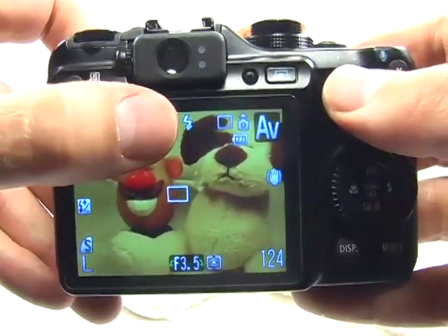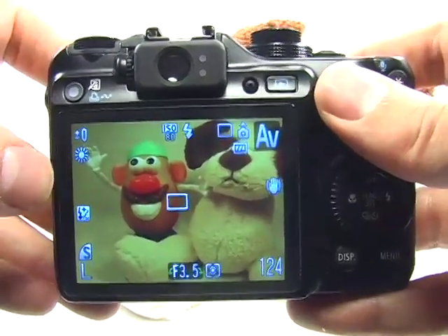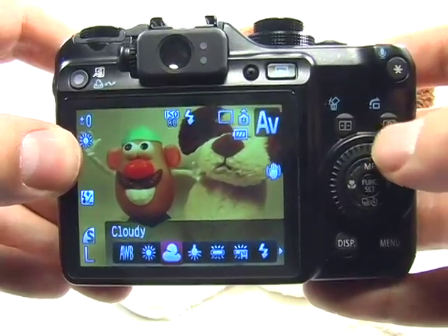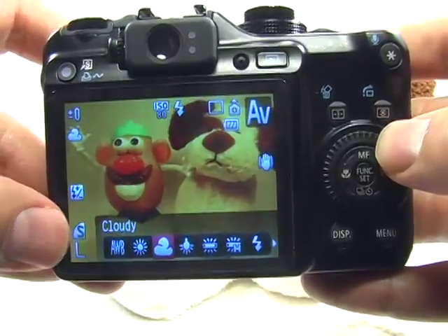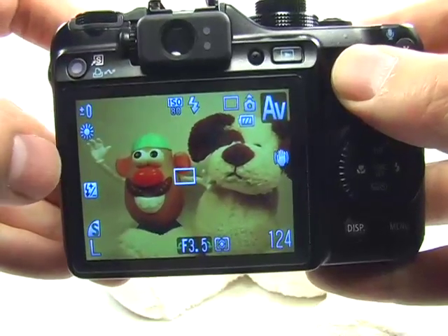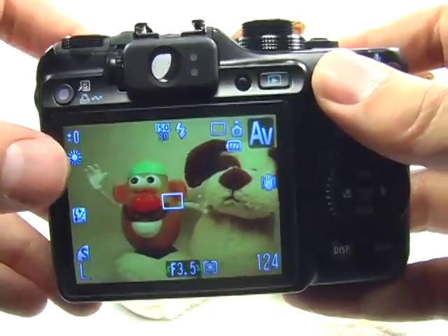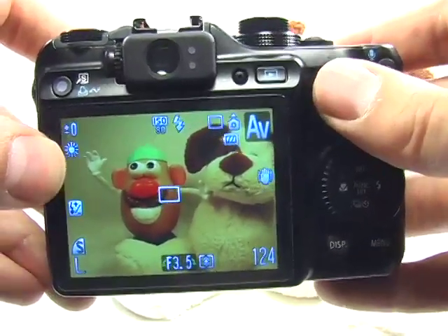Just as before, make sure your flash is turned on and your white balance is set to daylight. Press your shortcut button — in the Getting Started Guide I set up the shortcut button to access white balance — then use the dial to move to either cloudy or daylight, and hit set. Now the flash is forced on and the white balance is set. The ISO is currently at 80, which is great because we should have enough light and don't need anything higher — ISO 80 gives the best color with the least amount of grain.